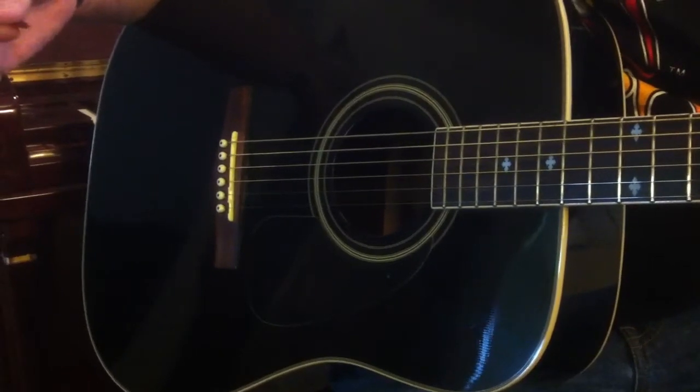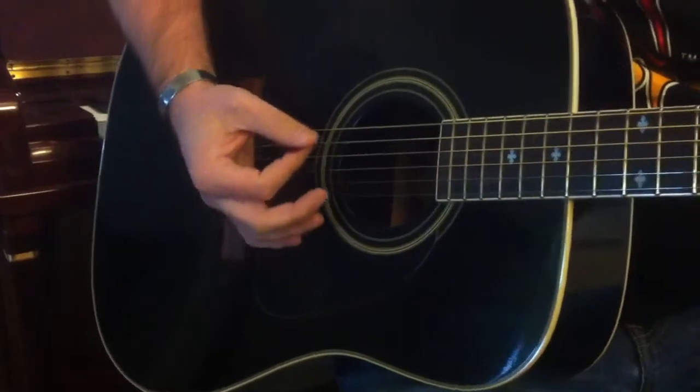It's similar to putting the damper down on the strings in a piano, for you piano students out there that are watching this video.